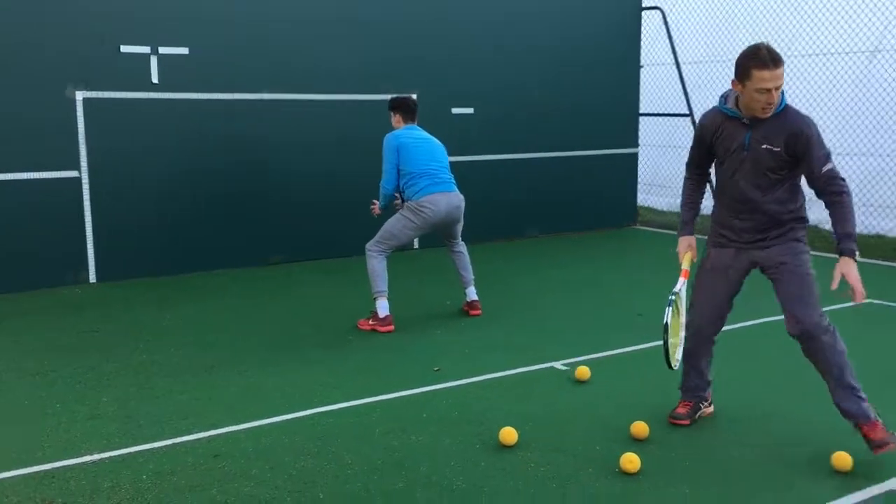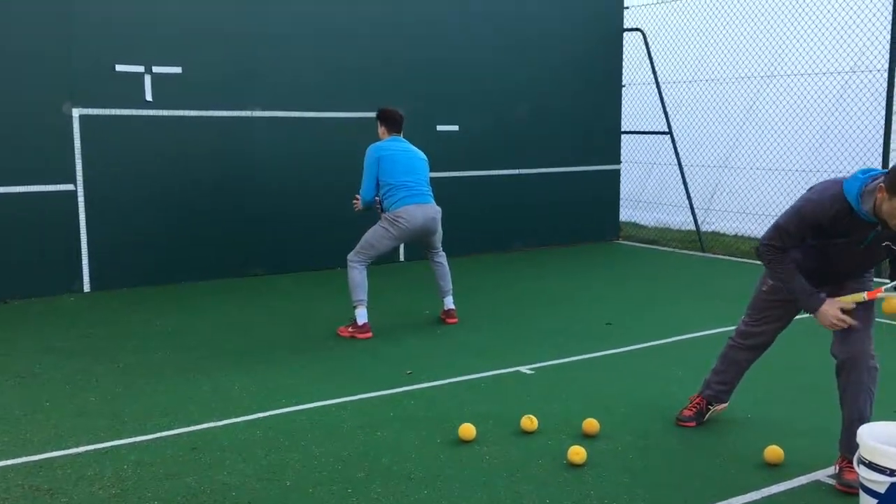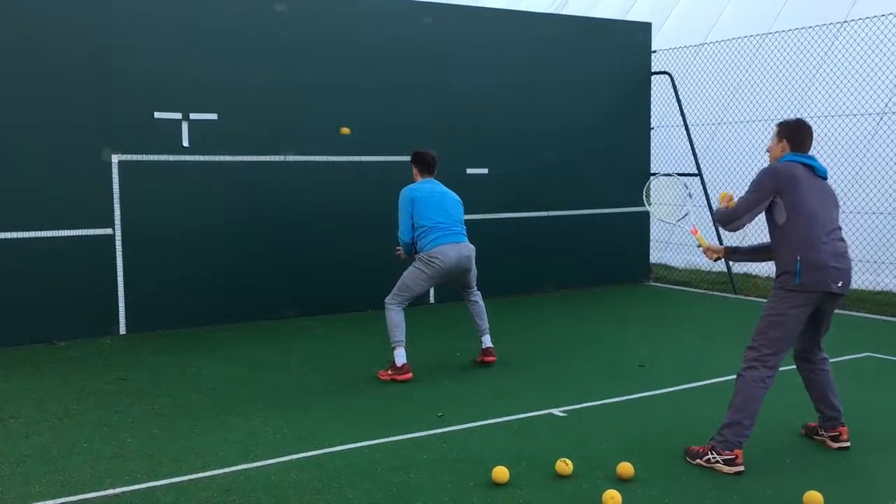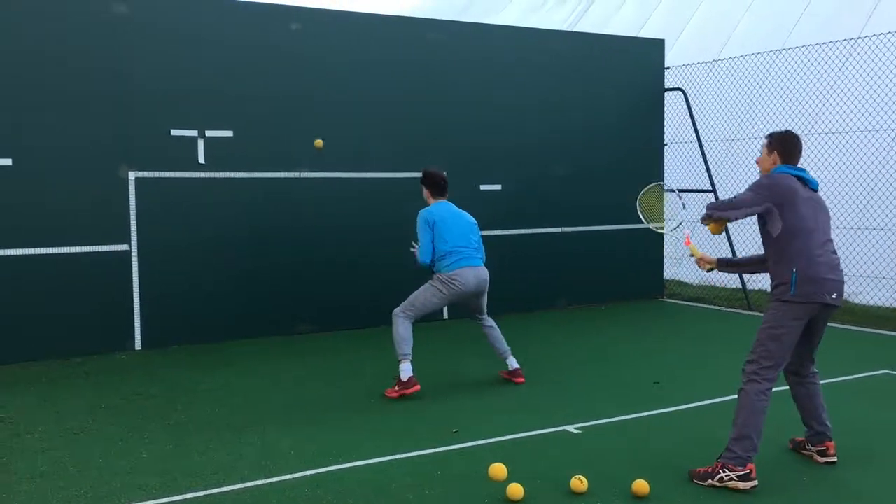See that on the backhand? So outside leg going first. Off we go. Yep. Okay. Good.